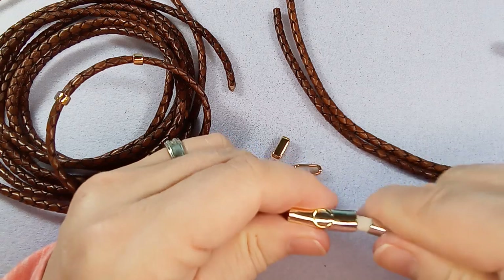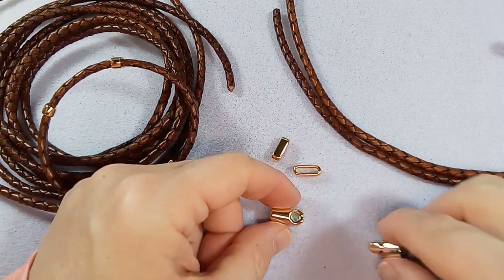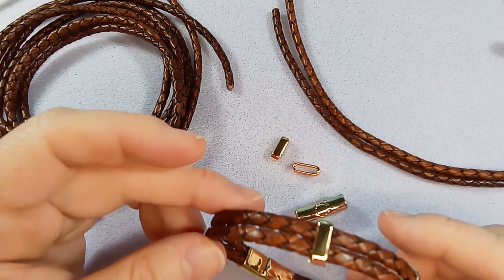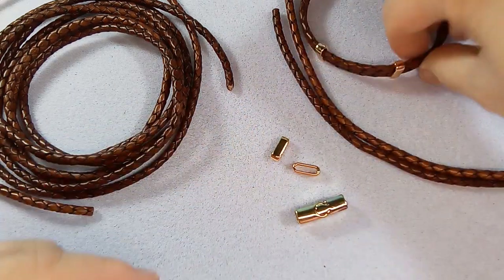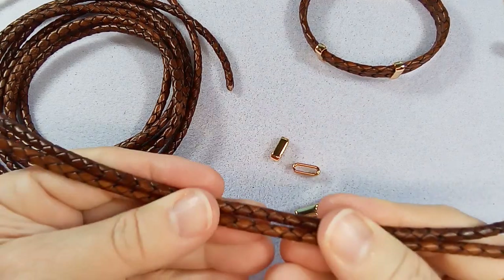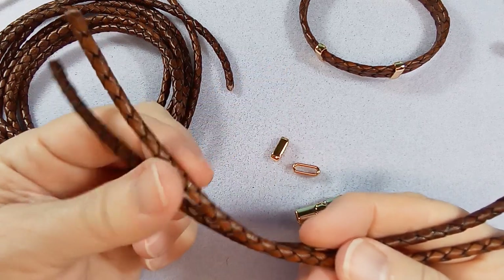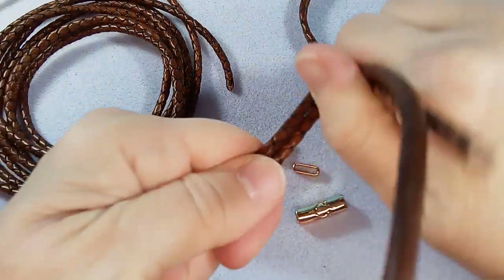Okay, so we're going to start by cutting two pieces of leather, then position them through the slider beads, and attach the back — super easy. I did cut two pieces. This is for an eight-inch wrist size. Don't forget, especially with leather, you need to give it more space — between a quarter of an inch and a half an inch extra — because it's stiff.